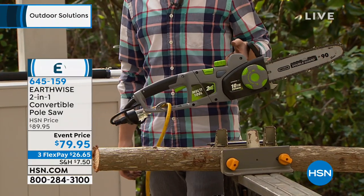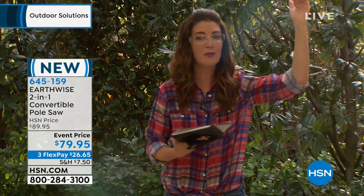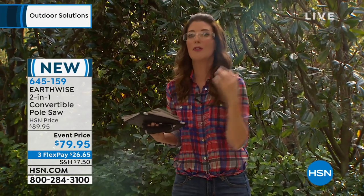But if you've always been afraid or intimidated, or if you're tired of using those big lawn shears or clippers, and if you're tired of trying to reach — whether it's a bush, whether it's a tree, whether it's a log, whether it's a fallen branch — we have got a brand new chainsaw here at HSN.